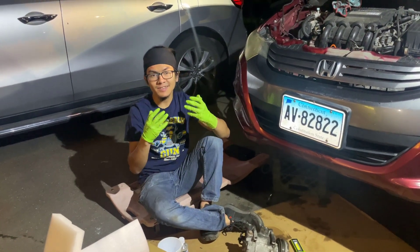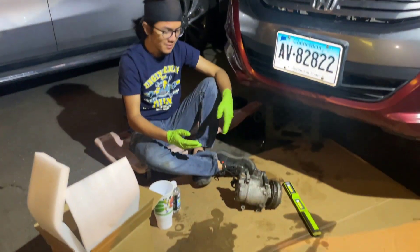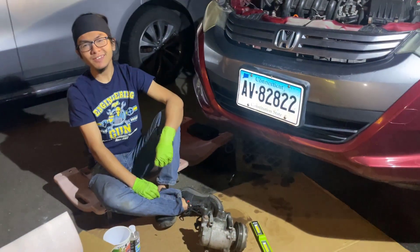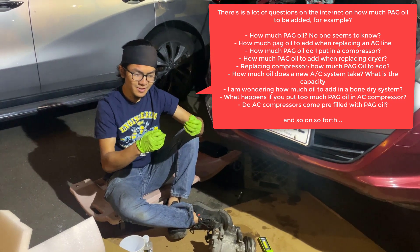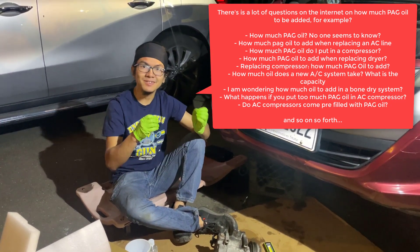In today's video, I want to discuss refilling the oil for the AC compressor. The reason I want to discuss it is because there's a bit of complex stuff that we have to discuss.